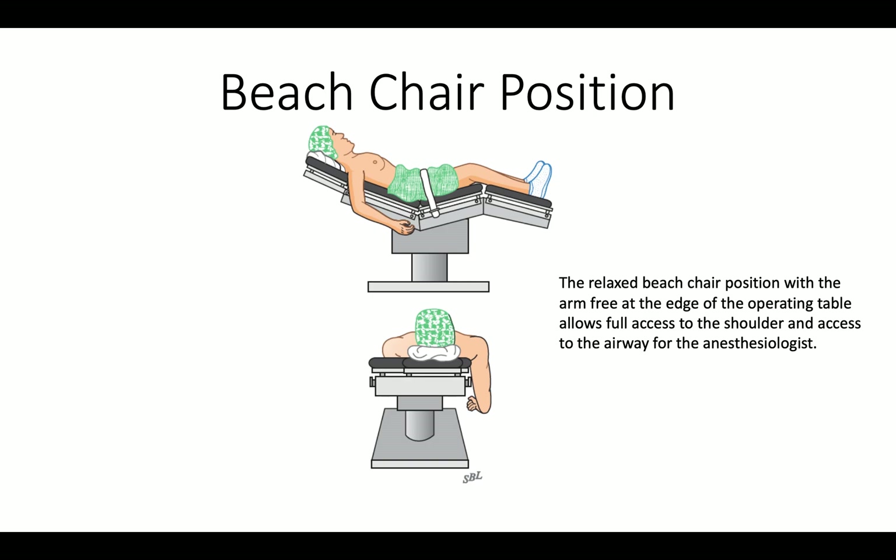We use the relaxed beach chair position, enabling us to have full access to the arm and enabling the arm to have a full range of motion.